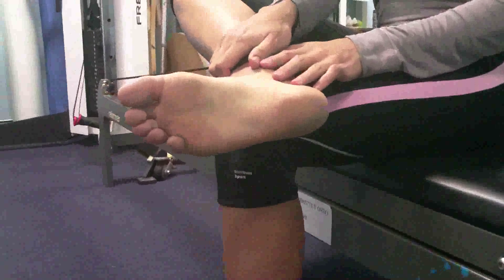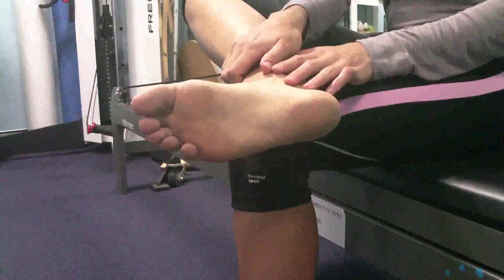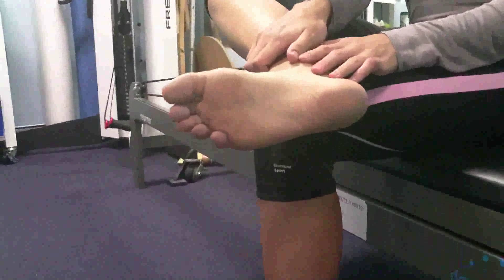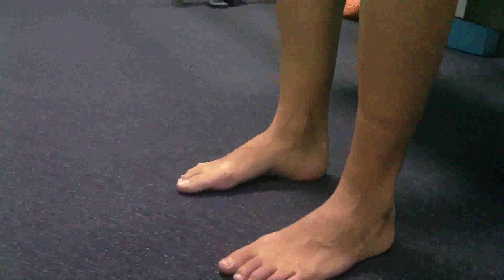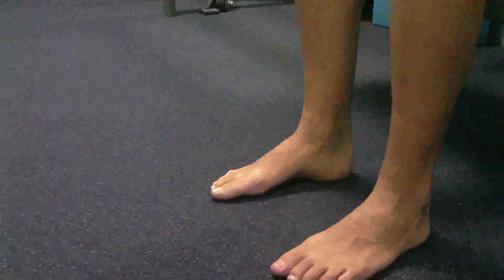Plantar fascia pain is caused from a number of different conditions and problems, and we have that in the blog so you can have a read of that. We'll just show you a very basic exercise to start strengthening the muscles in the feet. Katrina has a right-sided plantar fascia problem, and what we're going to do is get her to do some strength exercises for the intrinsic muscles of the feet.